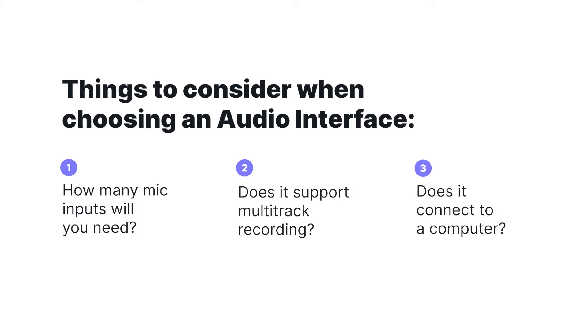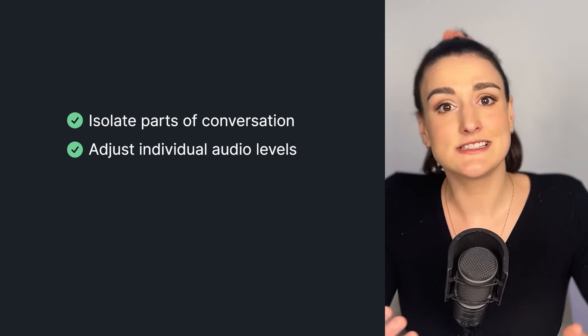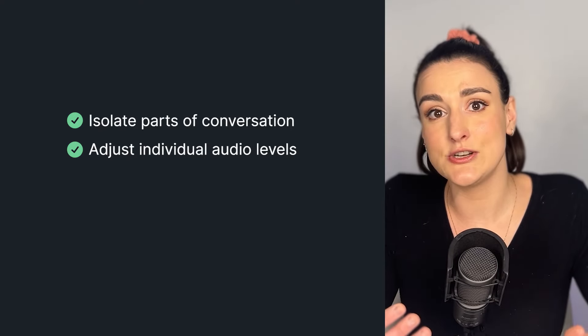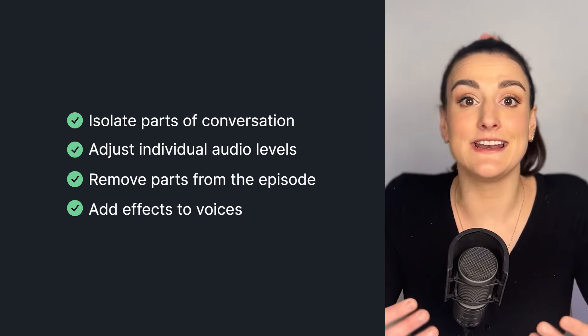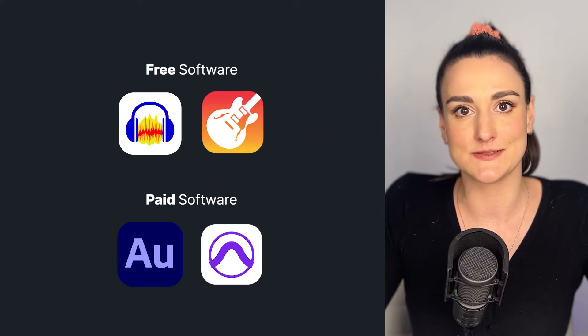When you get to editing, you want to make sure that you place everybody's audio files on separate tracks. This allows you to isolate parts of the conversation, adjust anybody's audio levels if you need to, take out parts as needed, and add effects onto anybody's voice. Our editing software recommendations are the same as what we recommended to record with: free versions are Audacity and GarageBand, and if you want to spend a little bit more money, you could do Adobe Audition or Pro Tools.